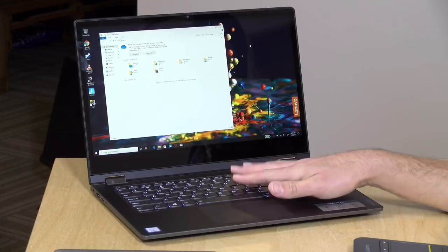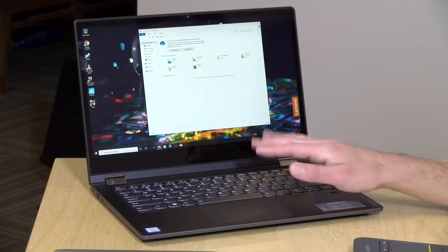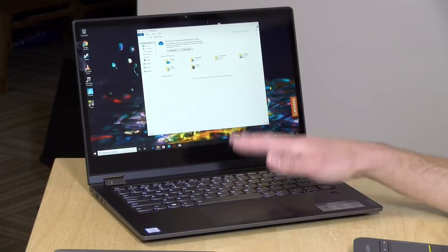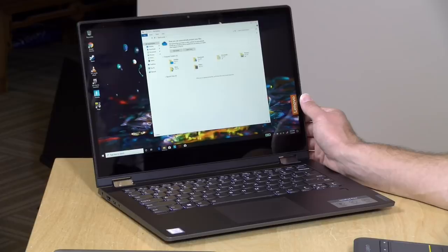Let's take a closer look at the hardware. The unit they sent us is closer to the top of the Flex 14 line — it has an i5-8265U processor, a 14-inch 1080p touch display, 16 gigs of RAM, and 256 gigabytes of storage, selling for around $800. Lenovo's website also has two lower-cost models with 14-inch displays running at 720p, slower processors, and less memory, so you can get into this line for about half the price with some trade-offs.